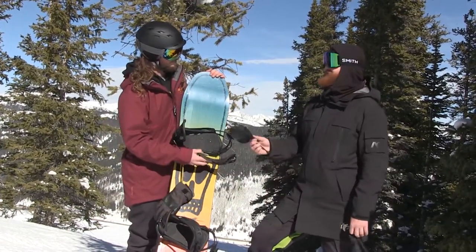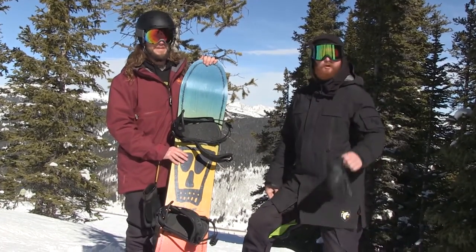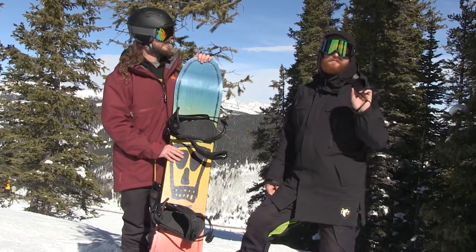This is the Hemlock from Arbor. Thanks for being here, Ryan. Thank you — such a good day. We're going to go rip some more boards. Subscribe to the channel and check out all the new Arbor stuff when it drops this fall for 2017 and 2018.